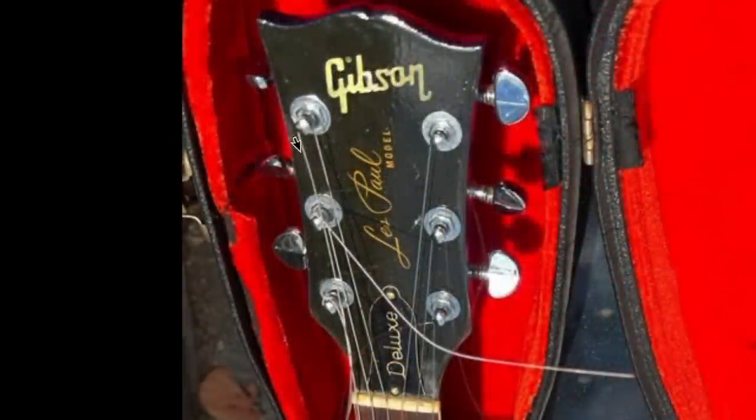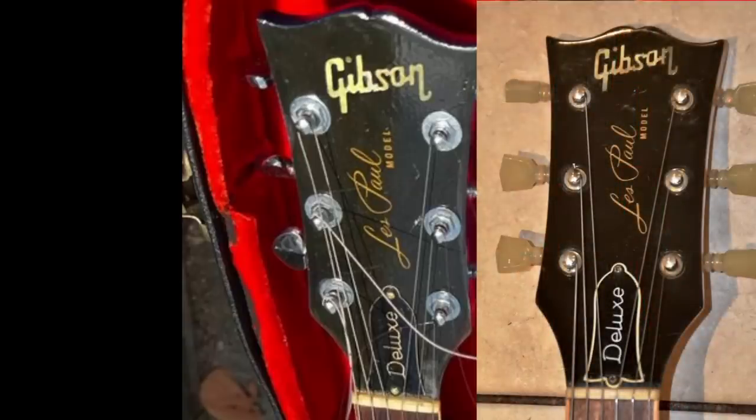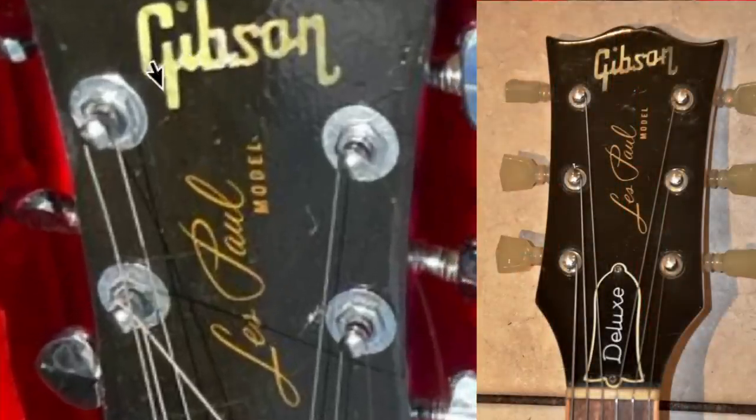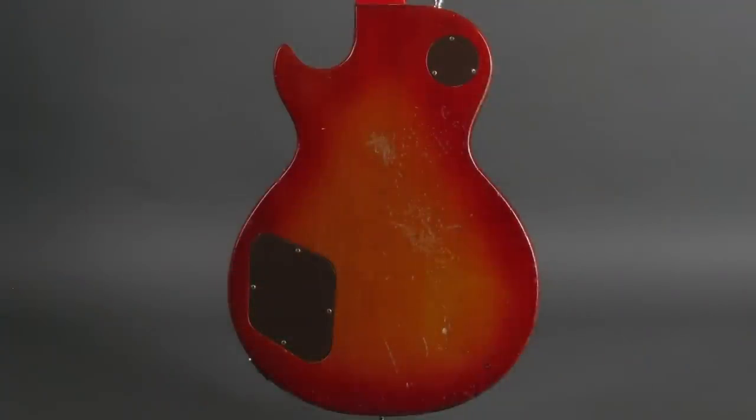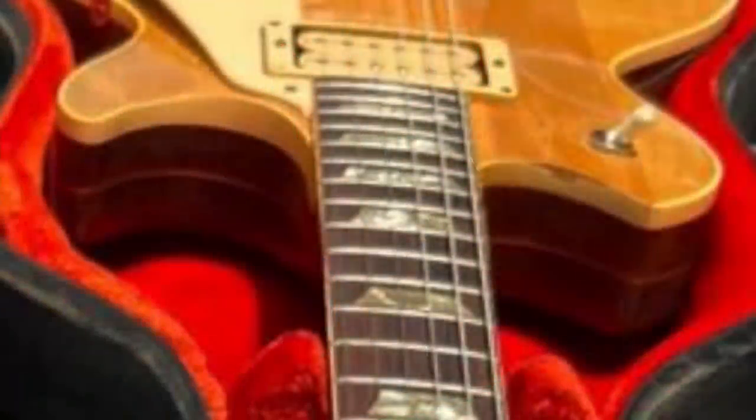The truss rod covers just have a certain look to them. And of course, the Norlin-era logo. Somebody's definitely replaced the tuners with some Grovers, because these normally came with Kluson-style push-in tuners rather than the screw-on-top style. But right here we can actually see this does indeed have the pancake body construction. People on the internet hate pancake bodies, but I've never had an issue with them personally. Mahogany was getting scarce during these years, so laminating maple in between allowed them to still make full mahogany backs. If you really don't want a pancake body, avoid 1969 through about 1976.